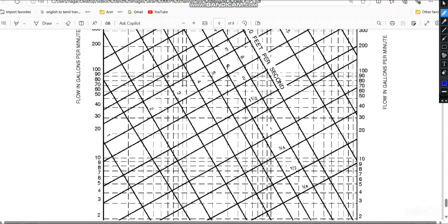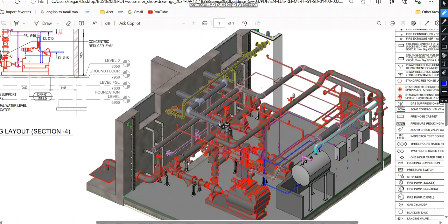Moving to the IPC chart: starting at 62.76 GPM and following the 5 feet per second velocity line — note the unit is feet per second, not meters per second — the intersection falls between the 2 inch and 3 inch pipe lines, which is the 2.5 inch pipeline. So the required pipe size is 2.5 inch.